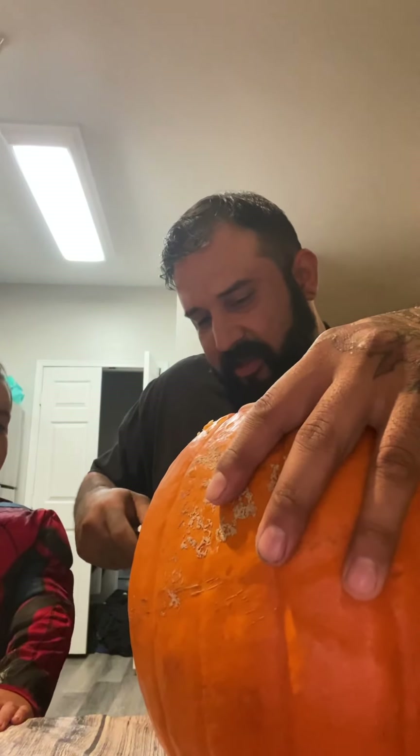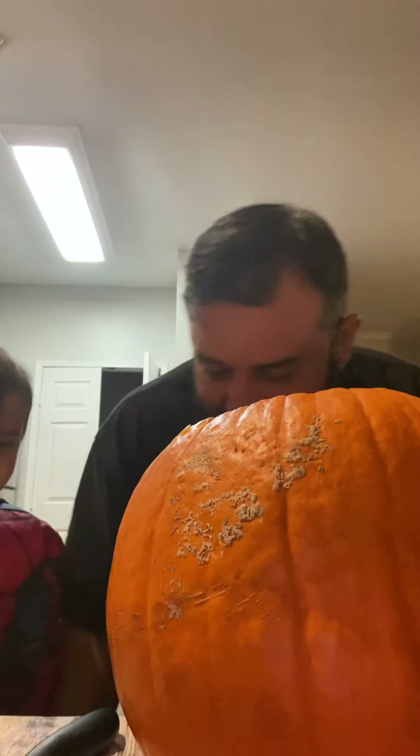Oh— one. Whoa! His eye fell out! The eye fell out. Where'd it go? The other— pumpkin eye, ewee!